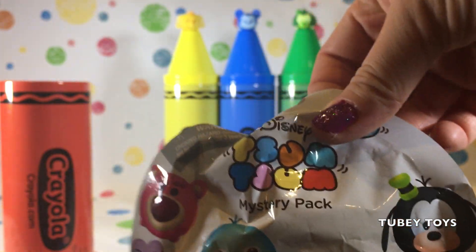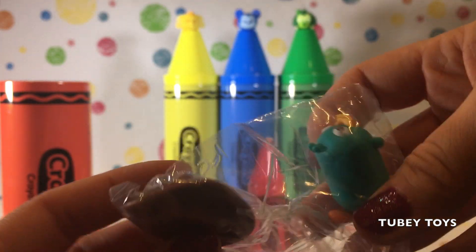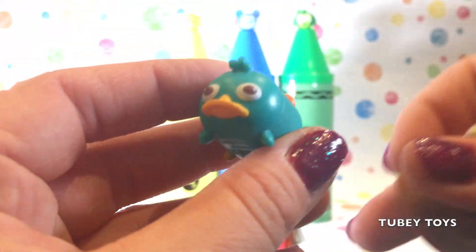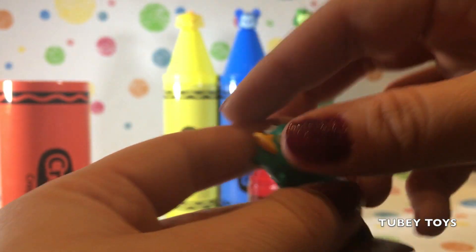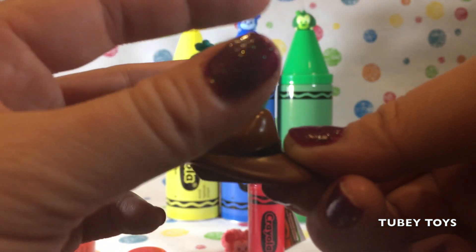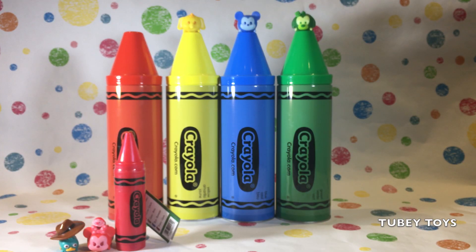Let's see what's inside of our Series 4 Tsum Tsum Barbie. Yay! Let's get a little Tsum. Awesome, and we got Perry. Perry is green. Perry is so cute, and he's going to sit on top of his brown derby hat. How cool is that? Or we could put it on top of him as well. Let's move on to our next crayon.